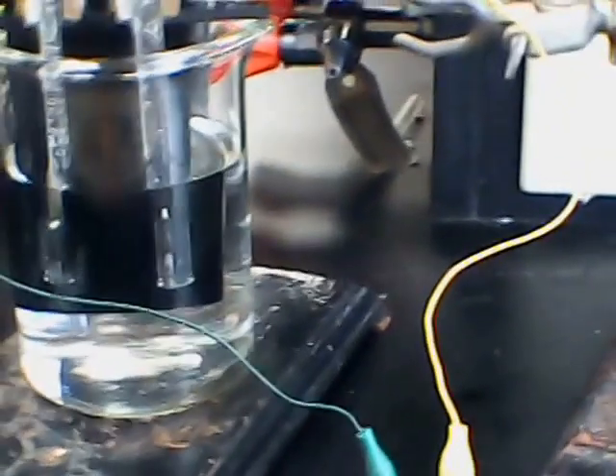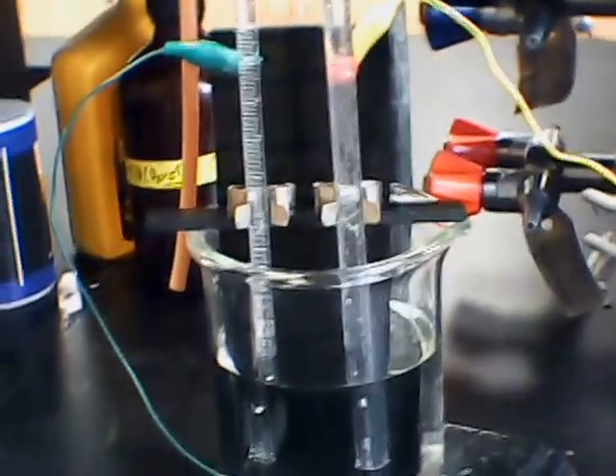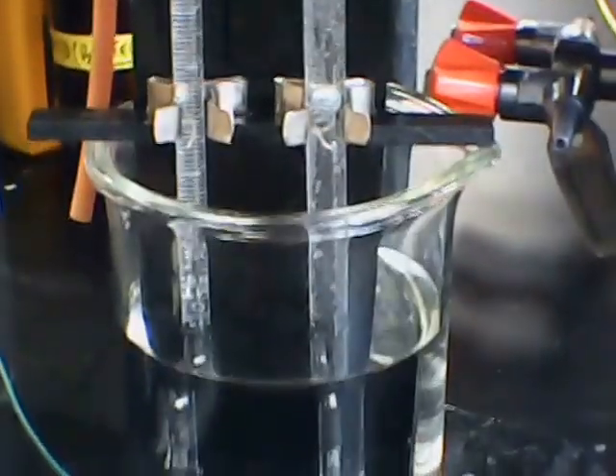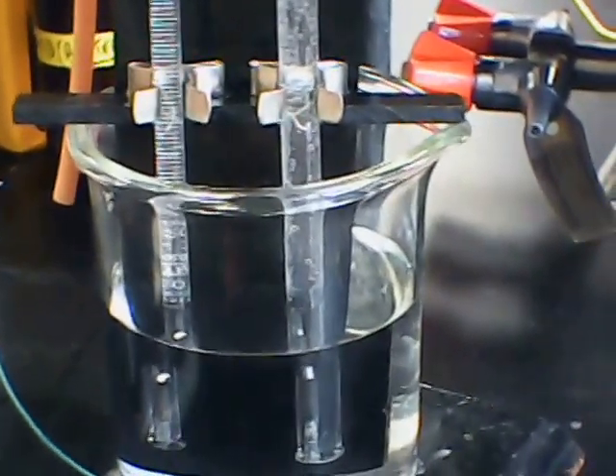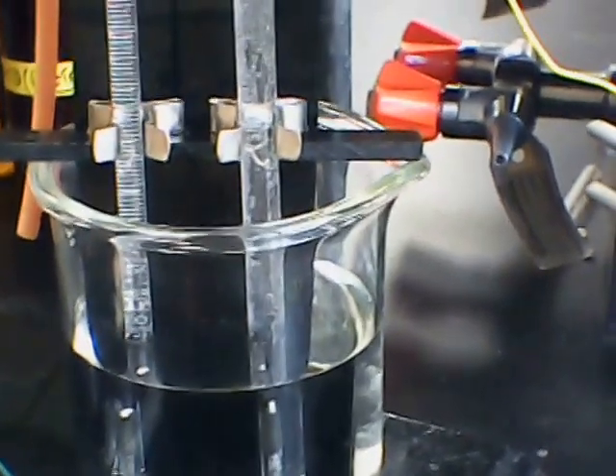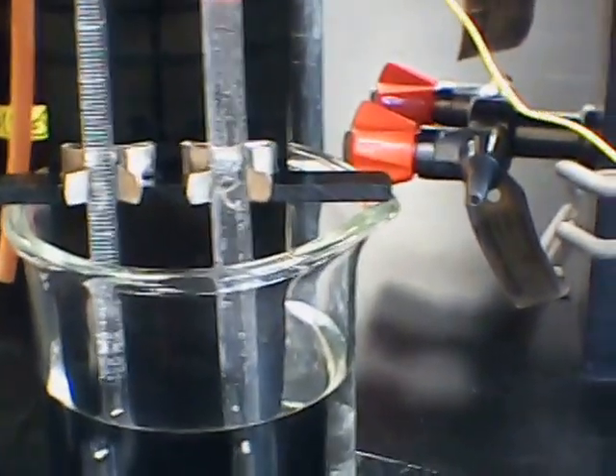Hi, I'm Dave Soriano. I'm a chem professor with the University of Pittsburgh's Bradford campus in Western Pennsylvania, USA. What I have here is just a little demo of water electrolysis. I'm using a Brownlee apparatus, which is a conventional simple apparatus for demonstrating electrolysis of water with collection of the hydrogen and oxygen gases.